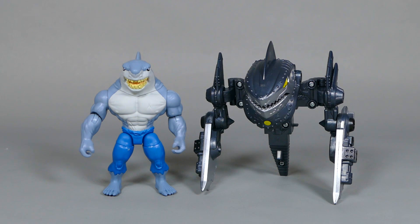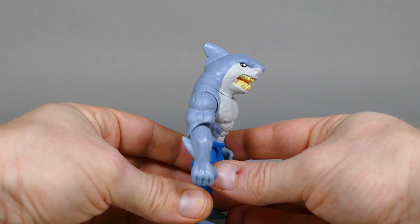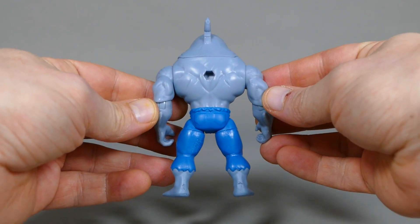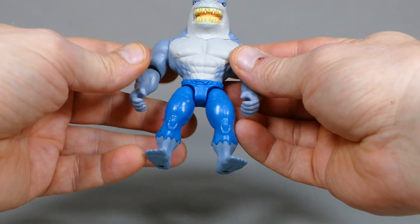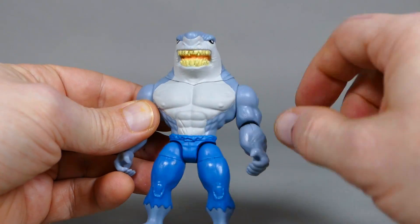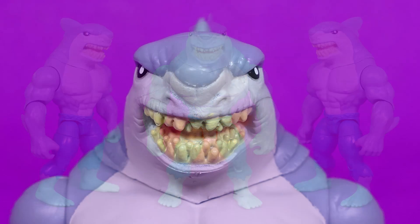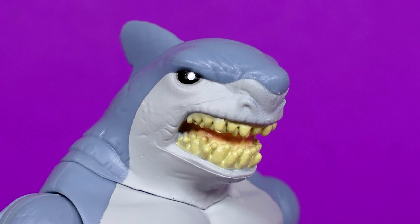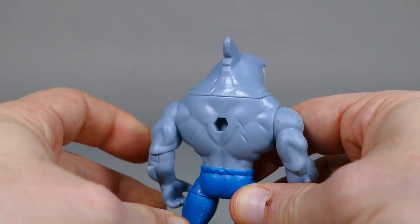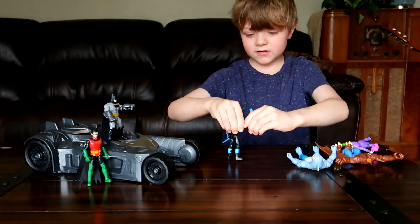You may be wondering why I haven't reviewed the hammerhead version of King Shark on the channel yet. That's because I prefer this version with the great white shark head sculpt rather than the hammerhead version. This is a very cool looking figure. You've got his ripped old blue trousers, his big muscly pecs with his nipples and abs for days. Scars all over the shoulders and just everywhere. I'm actually going to let my little boy play with this and he is going to love, love, love it.